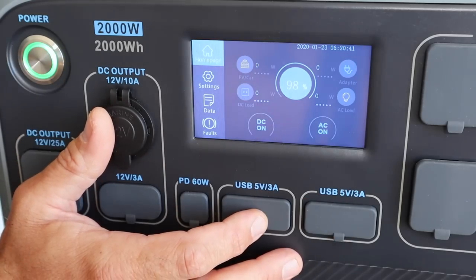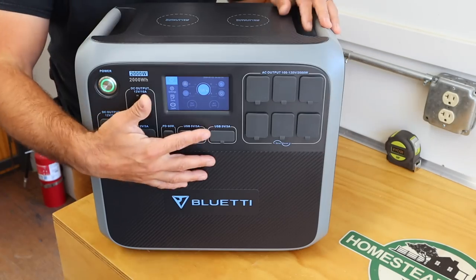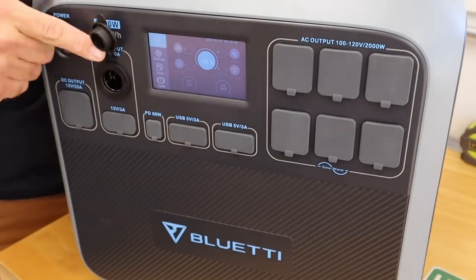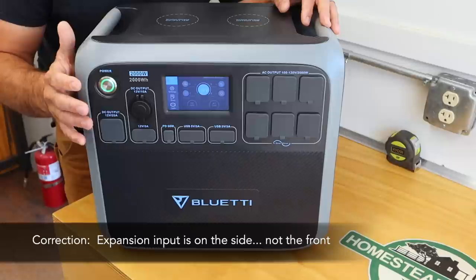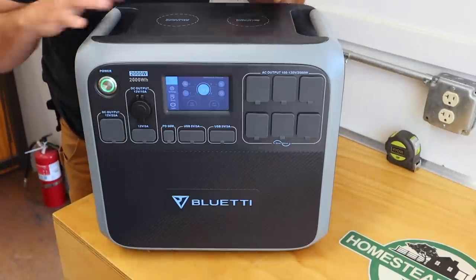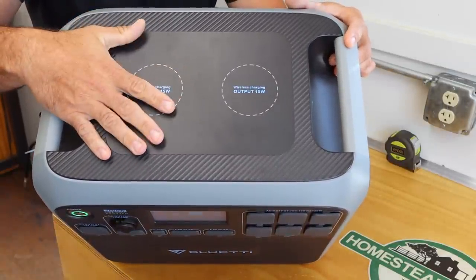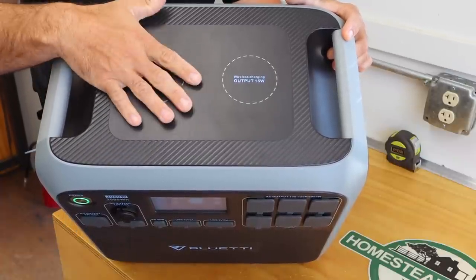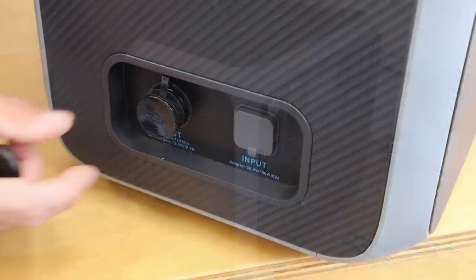It has a total of 17 output sources. These are all your AC power sources; you have USB and USB-C sources as well as 12-volt socket sources. Over here you have another 12-volt source where you can link this up with another power station or an expansion battery pack for even more amp hours. It also has two wireless charging pads for cell phones and tablets — you can charge them simply by placing them on top.